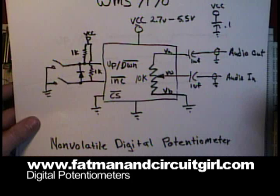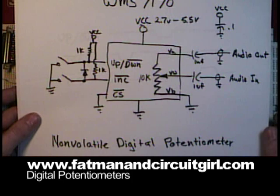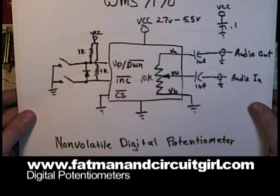So next time you power up your device, it will power up into the same location. That's only good for about 100,000 write cycles, so if you're controlling this with a microcontroller, you don't want to be saving values very regularly or you'll burn up your part.